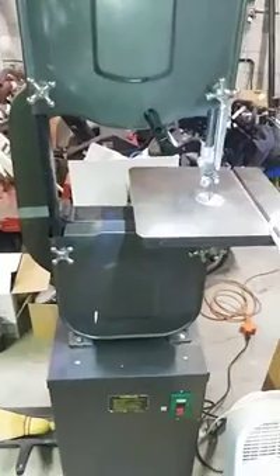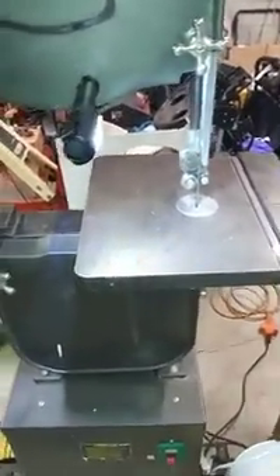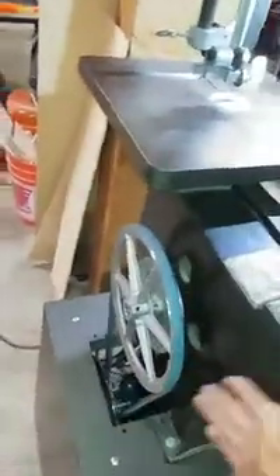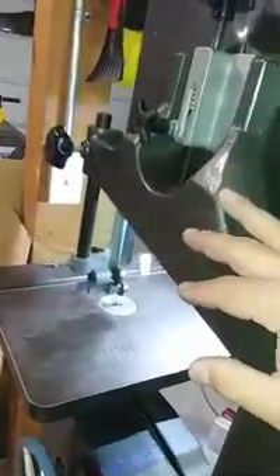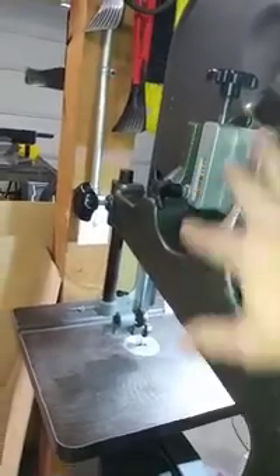I went to Harbor Freight and looked at the same saw — they are still selling it. The quality has definitely gone down. My steel or cast-iron handles are now plastic, and the tabletop, which is cast iron on mine, I think they now have cast aluminum. It does have a suction port that I might even be able to add myself. The belt drive system is different on the back, but the body of the saw is exactly the same, so I bet if I really needed parts like the belt, the blade tensioning mechanism, or the blade guides, I could still order those through Harbor Freight.